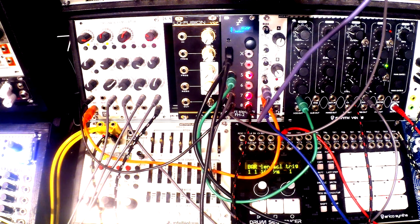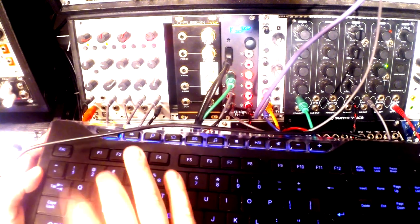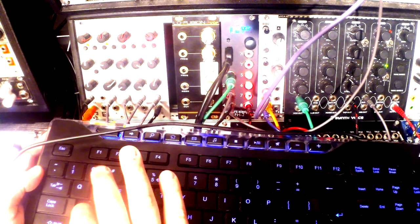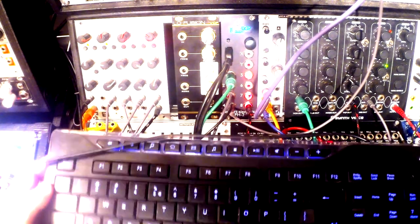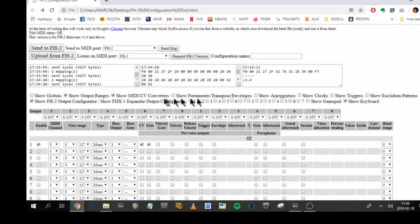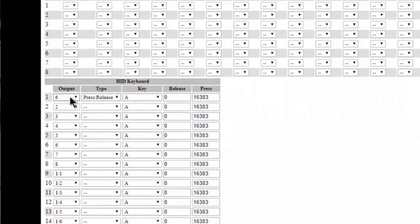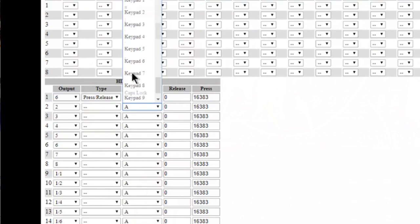So I have two keyboards, gates, CVs, and faders assigned to different outputs. Now, how about a standard computer keyboard? When I press 'A' on the keyboard, watch output number six — it sends a gate signal whenever I hold or release it. In the application, it's very simple: under the HID keyboard section, I've assigned output six, set the type to press/release, and assigned the 'A' key. You can do this for every key on the keyboard.